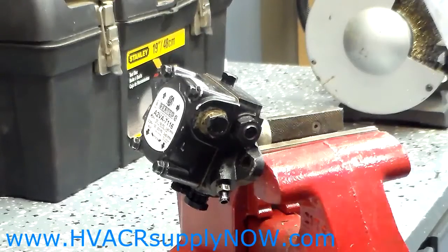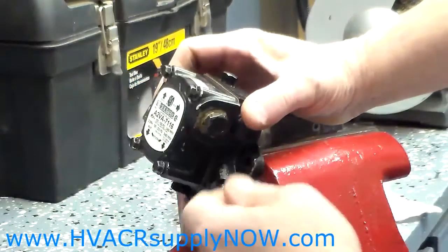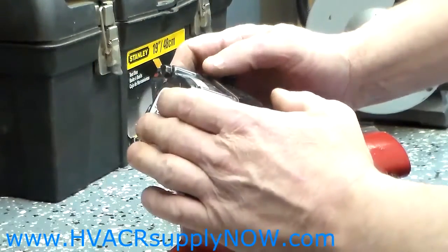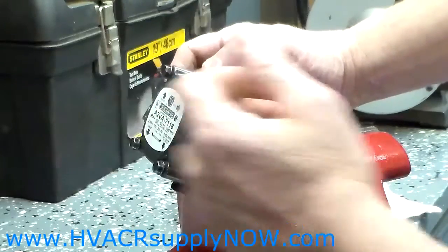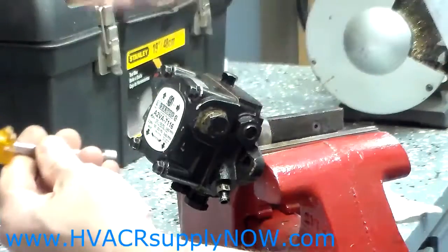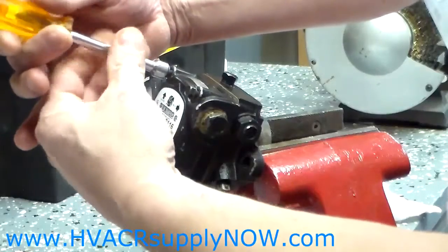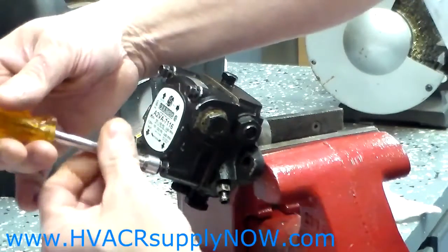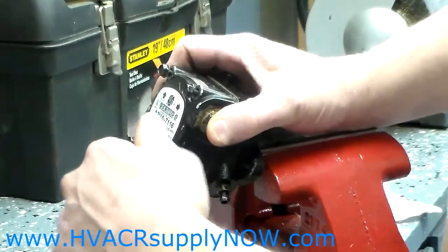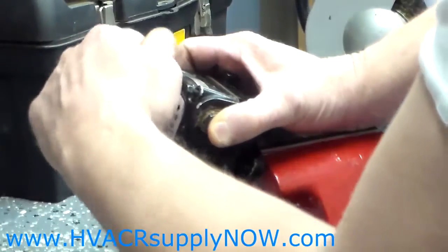Hello. Today I'm going to show you how to remove the strainer and gasket from a Suntec A-Pump. I removed the pump from the burner for demonstration purposes only. The A-Pump has four bolts and those will be removed. The bolt size is 5/16ths and for demonstration purposes I pre-loosened the bolts for you.